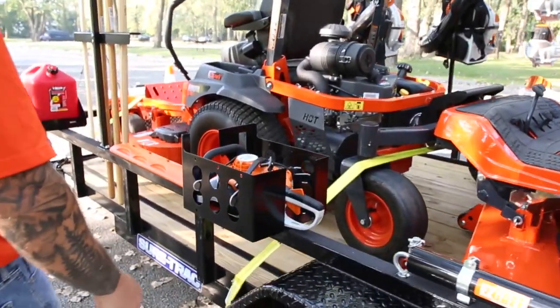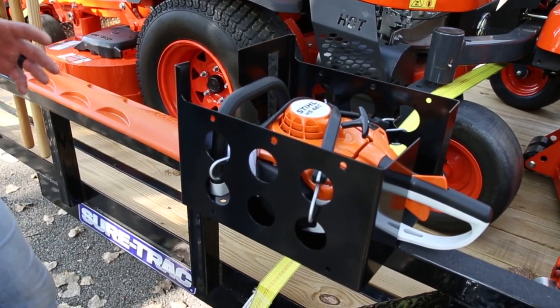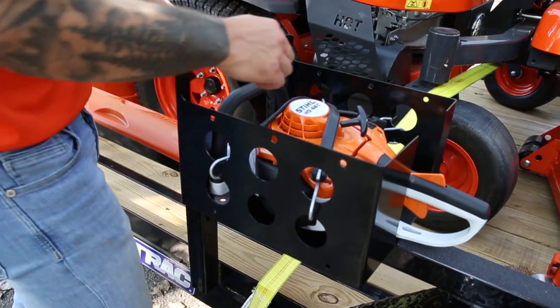Move back over here to the side is our multi rack, seen here with a hedge trimmer. You can also put a chainsaw in here or a hand blower, and they're secured with these rubber straps.